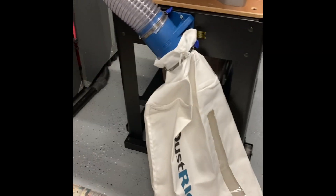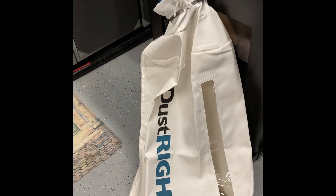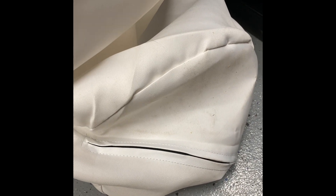We have the Rockler Dustrite 30-micron bag. A couple of advantages: you can see a clear view window that lets you see the level of how full your bag is. On the bottom of that is a nice zipper, so once the bag is ready to be emptied, you can just open up the bottom zipper and unload it there.